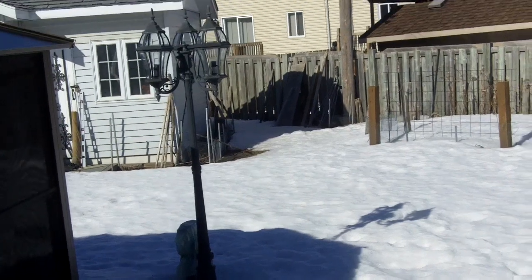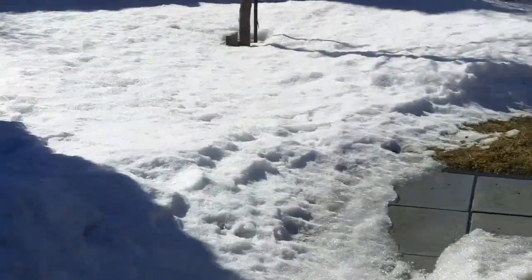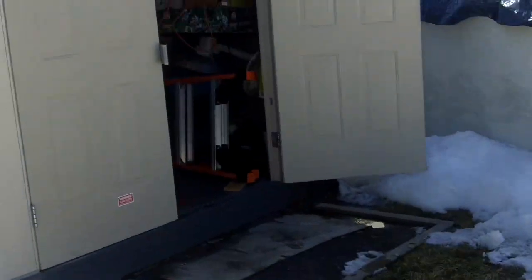Just two weeks ago we had about three feet of snow in the backyard. Now it's about a foot and a half, maybe a little bit more. So I thought I should give you an update on the small engine equipment that I have, as well as give you a startup of my Chevy Colorado — you haven't seen that in over a month and a half.